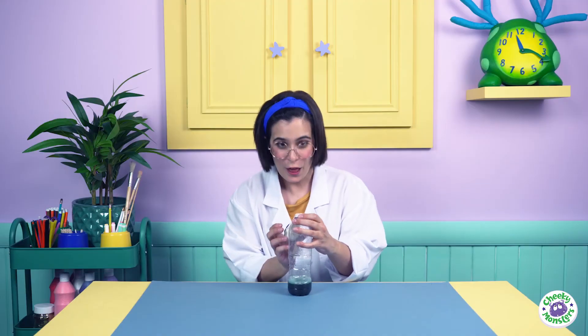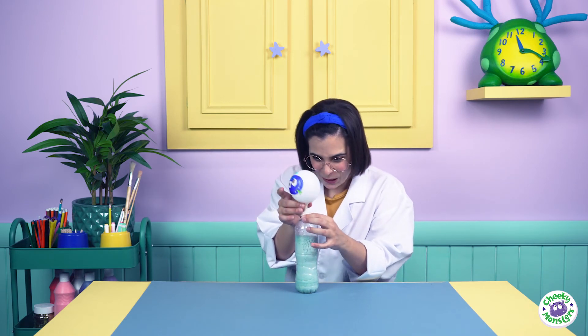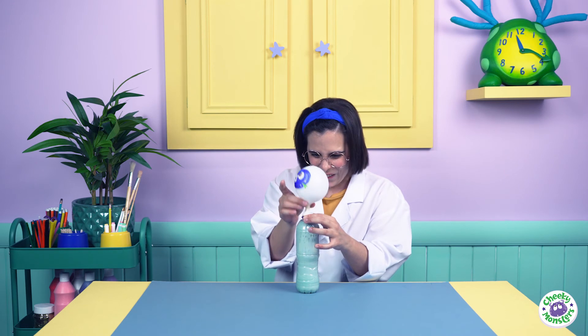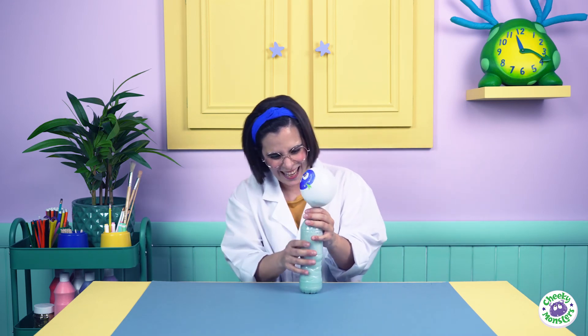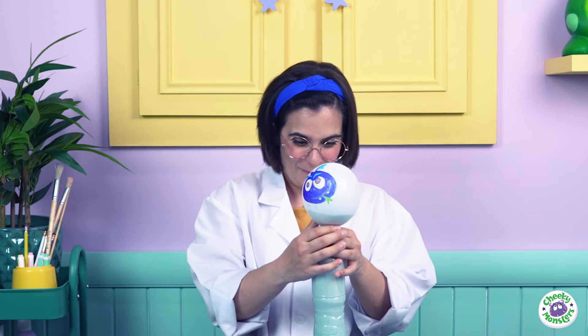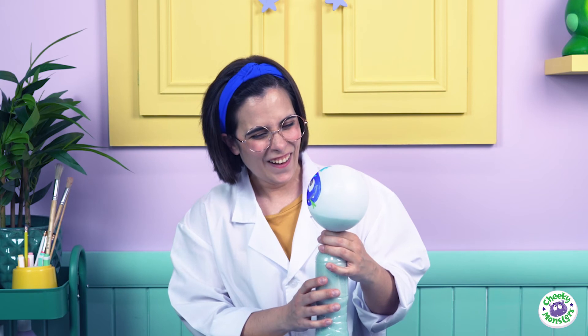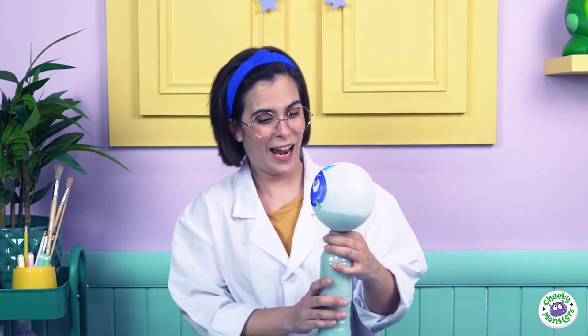Are you ready? Three, two, one - there we go! Oh, look at the bubbles! They are blue! That is so awesome! Look at that! Wow, Rocky! Look at that! It's getting bigger! I love it! You can do this experiment at home too! Or if you want to get a little bit more cheeky science, you can check our other videos! Just subscribe to the channel!